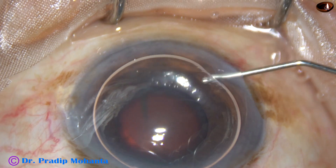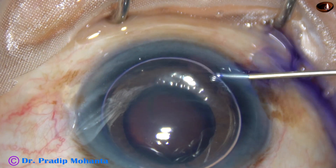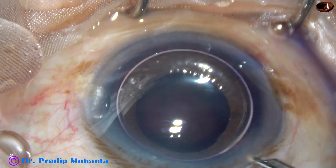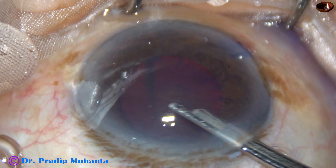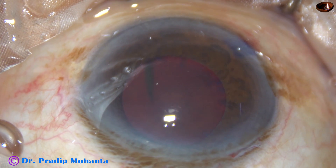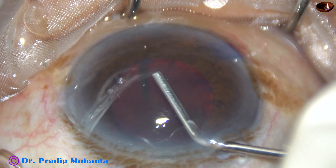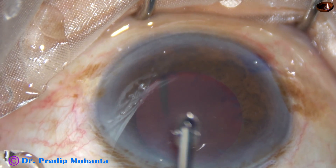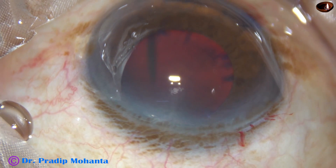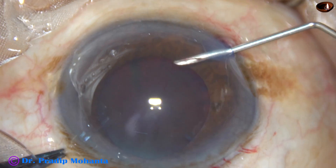I have taken up this case for surgery. By this time all the incisions have been made and now the anterior capsule is being stained with trypan blue dye. A little bit of adrenaline has been applied. The dye is washed out and we can see that the pupil size is okay — about six millimeters — and if this dilatation remains, the surgery should not be any problem. Visco is applied over the corneal epithelium, but not so much that it overflows onto the sclera.